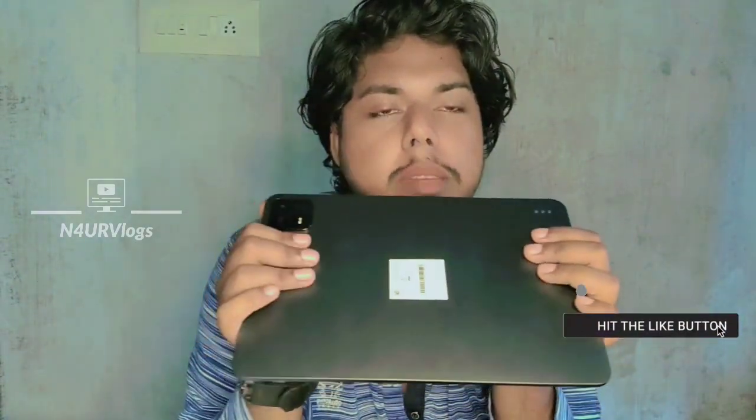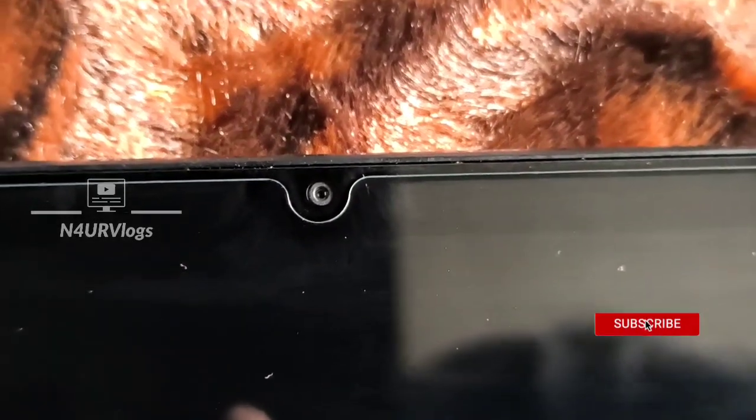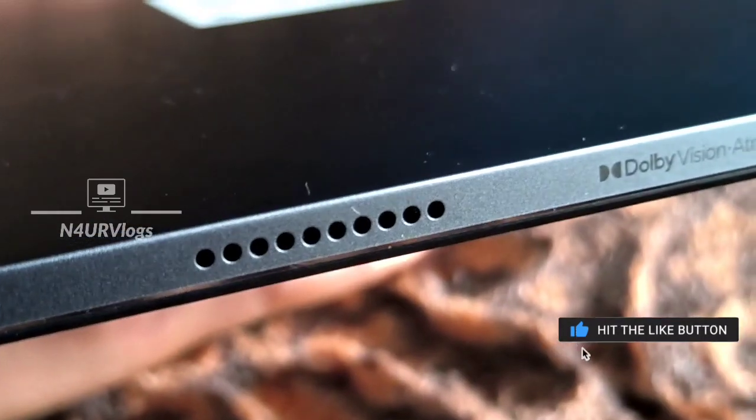This is the primary camera at 13 megapixels, which includes a depth sensor and LED flash. The selfie camera is 8MP. The primary camera records full HD at 60fps, and the front camera records full HD at 30fps.